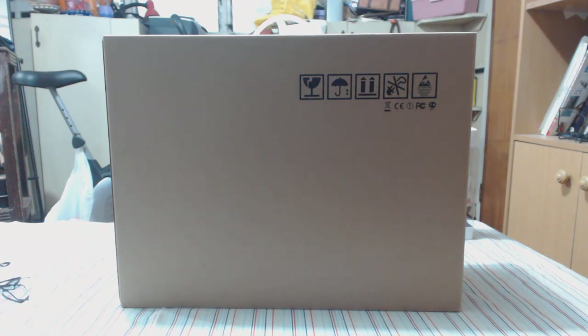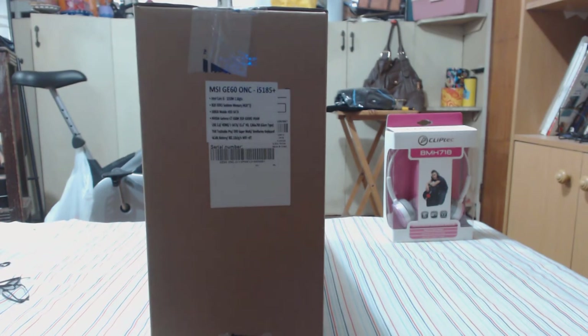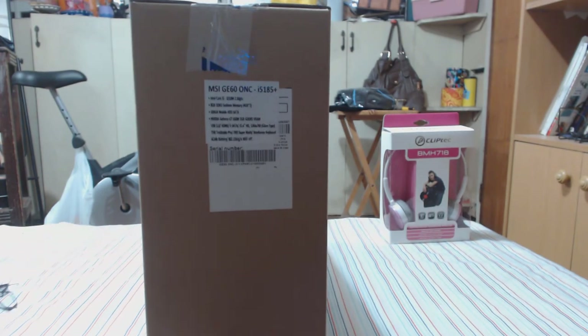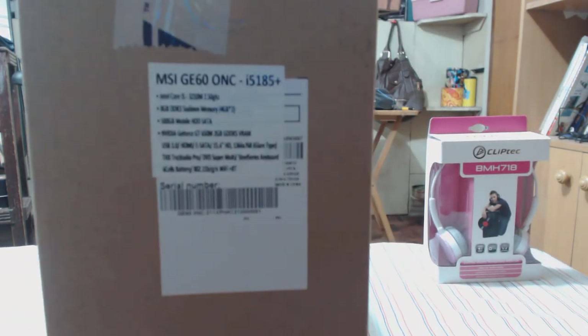Hello ladies and gentlemen, this is your friendly neighbor Dr. Jimmy, bringing you an unboxing video. What do I have for you today? It's pretty special — my friend just bought this and he's allowing me to unbox it for you, so let's zoom in on the box.